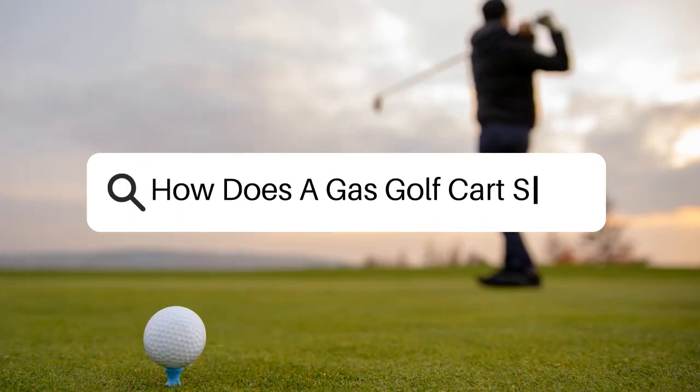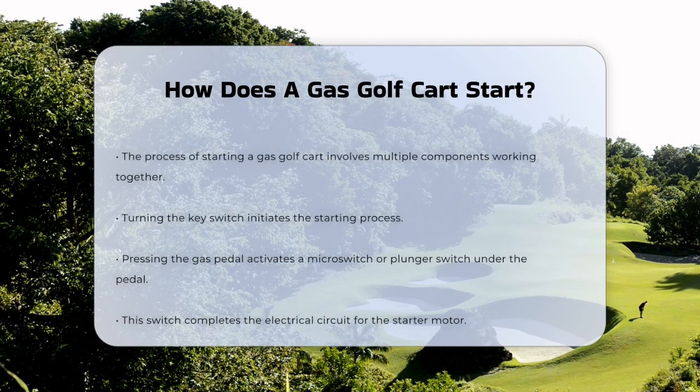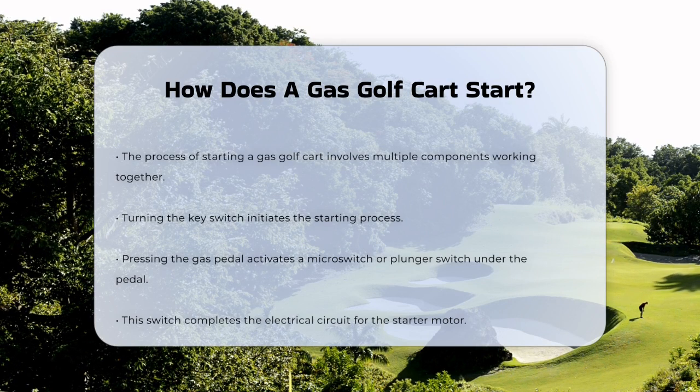How does a gas golf cart start? If you've ever wondered how a gas golf cart springs to life when you press the gas pedal, you're about to find out. It's a fascinating process that involves several key components working together in harmony.